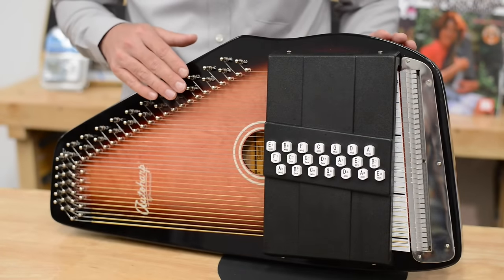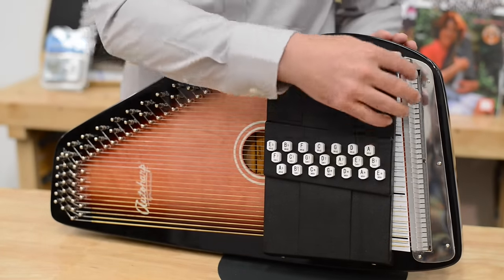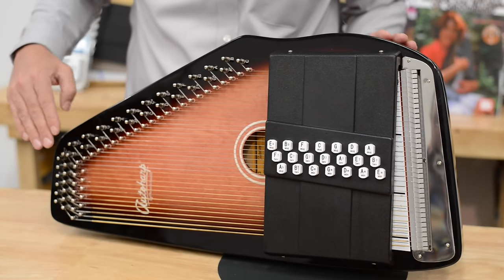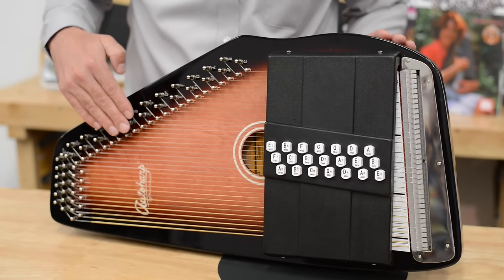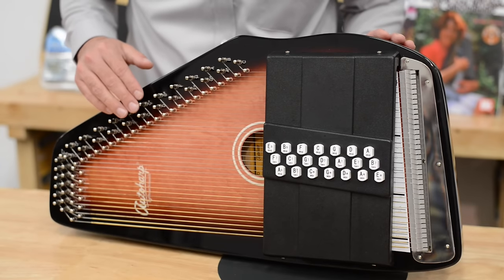The way all auto harps are constructed is there's a rock maple frame inside of the auto harp. There's a 10-ply rock maple pin base. These pins that hold the strings screw into this rock maple base that holds them in place so they do not turn and become out of tune.